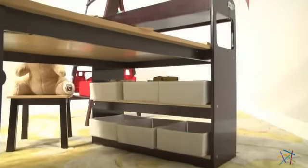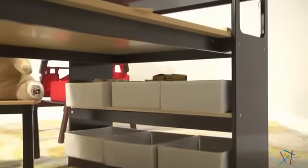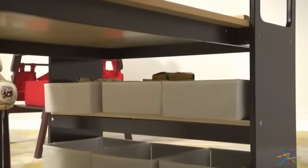Six canvas bins are also included to help organize. Just place three on each of the two shelves for super organized storage.